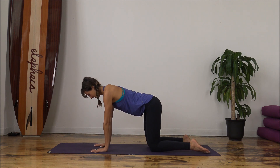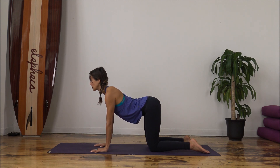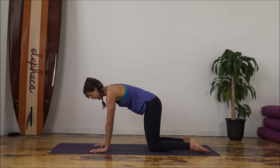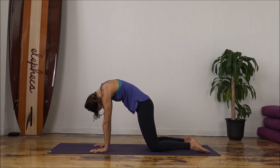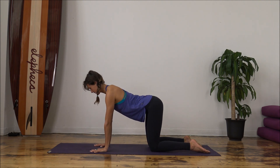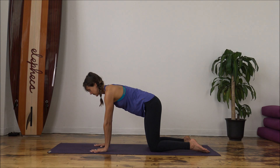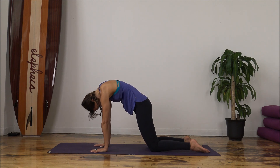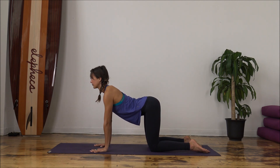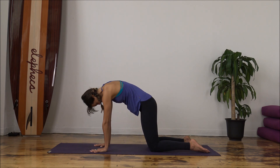We'll move through cat-cow. On the inhale, drop the belly, tilt the pelvis back, and lift the gaze up. Slide the shoulders away from the ears. As you exhale, curl the tailbone forward, draw the belly button to the back of the spine, gaze comes towards your belly button. Two more times — inhale, tilt the pelvis, draw your gaze up, heart comes forward. Maybe you close your eyes. As you exhale, round, gently pushing the floor away from you, feeling your shoulder blades peel away from each other. Inhale, heart comes forward. Full exhale — let the exhale guide you through the whole movement.